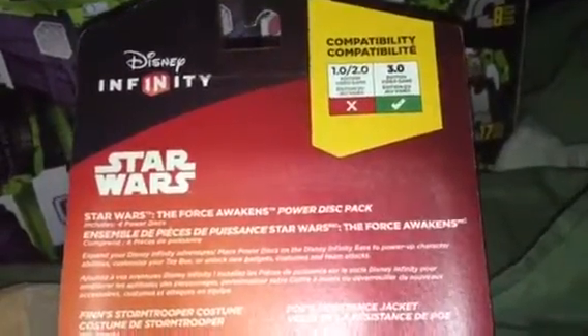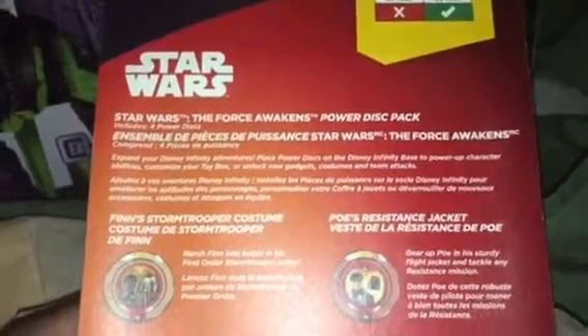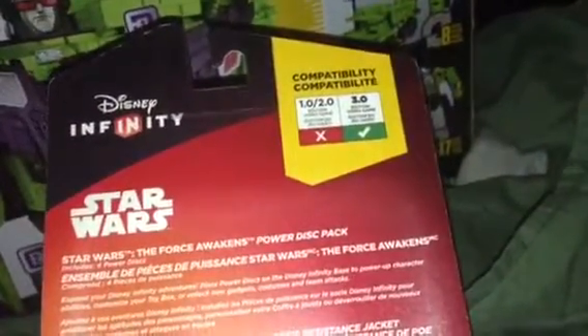Let's read the back. First of all, you can see compatibility — it doesn't work with 1.0 or 2.0, only 3.0. It's interesting that Disney Interactive doesn't do forward compatibility — meaning updating the old game to use new features. Right now nobody really knows how to do that; it's a possibility with an update, but I don't know why they don't do it.